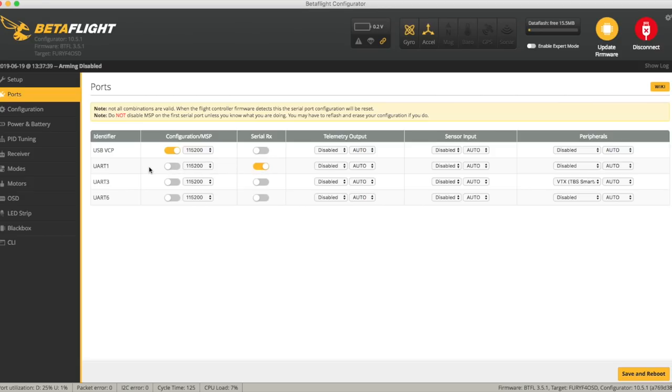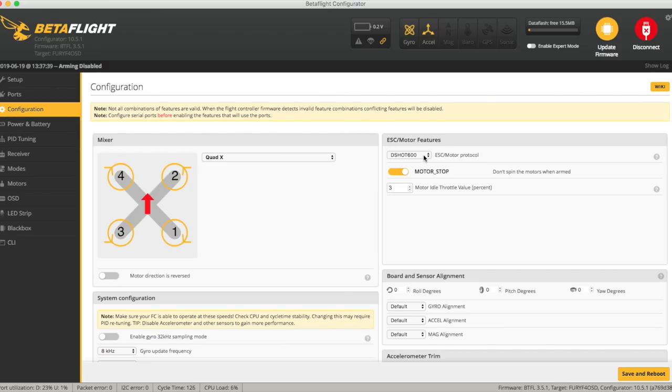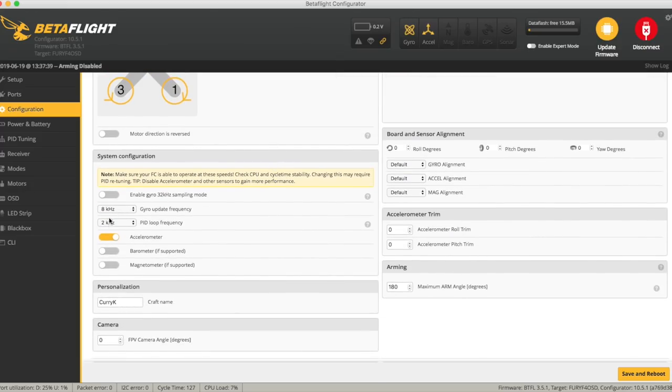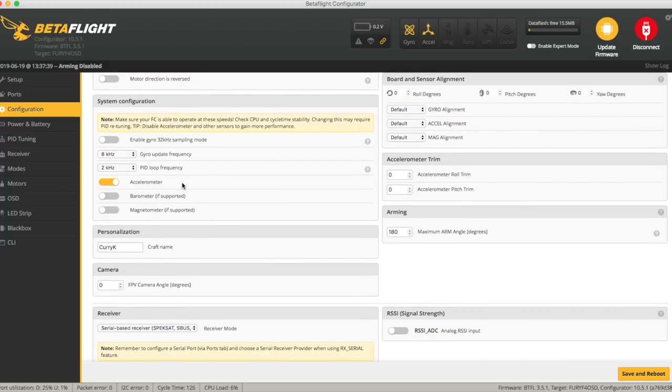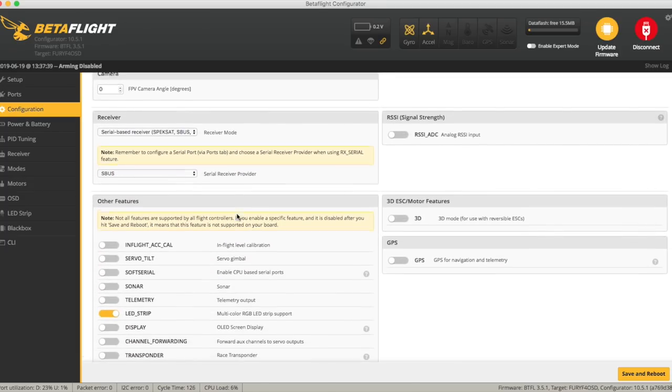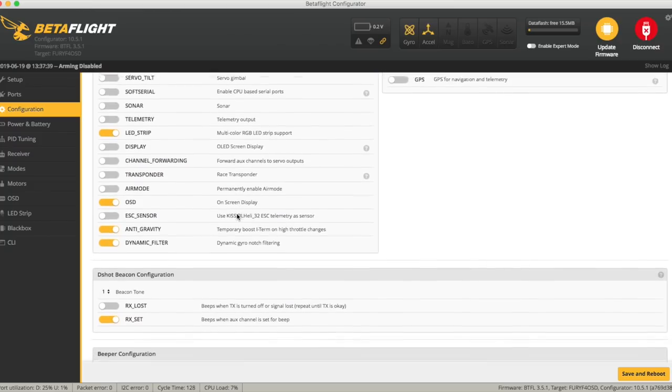The config now with the accelerometer back: Serial RX on UART1, Smart Audio VTX on UART3. Configuration-wise: Dshot 600, motor stop added. I'm using their default of 8K/2K — I think it should be able to run an 8K loop. Arming angle changed to 180, SBUS set up, anti-gravity and dynamic filter were on by default. I've added the RX set as a beacon tone and decided not to install the separate beeper board.